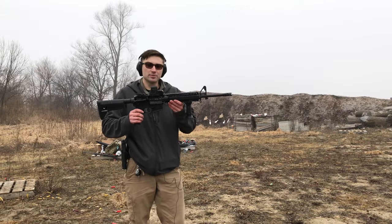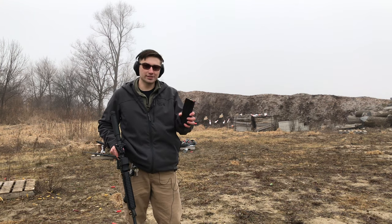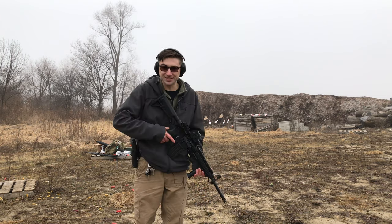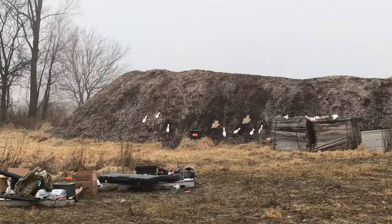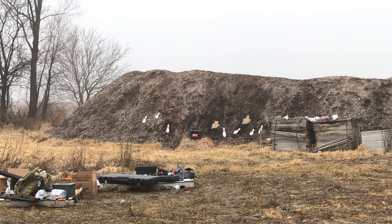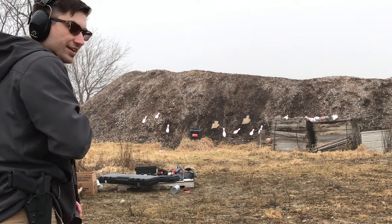I'm gonna be using my Springfield Armory Saint, and I also have some tracers that I'm gonna be using today. I've got a magazine loaded up with 20 tracers. Hopefully I can hit it on the first try. I'm a little scared — I've never done this before. I'm gonna zoom in so you guys can get a better look. It's right in the middle of the screen and you can see the orange container inside of our black little box. Alright, turning my sight on — here we go.